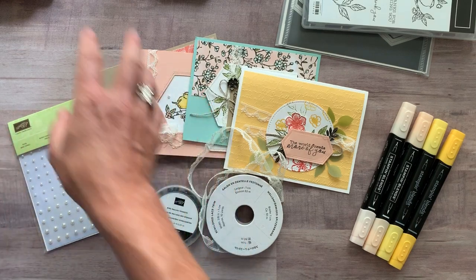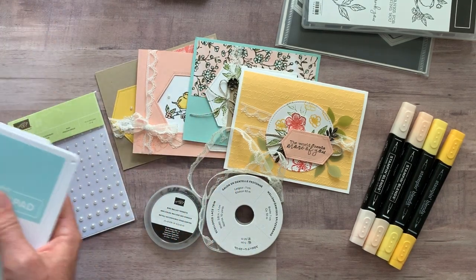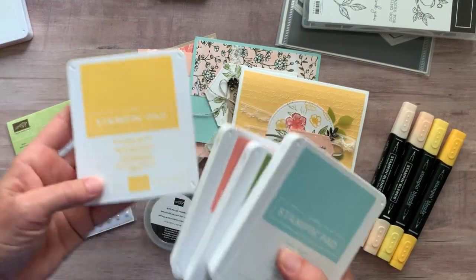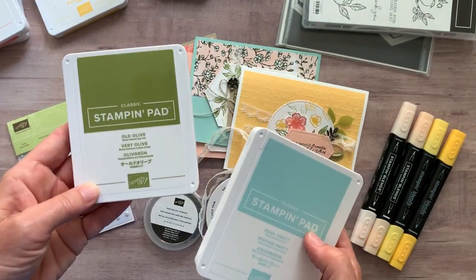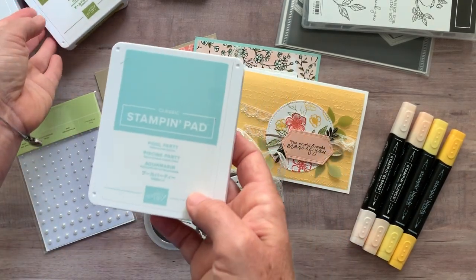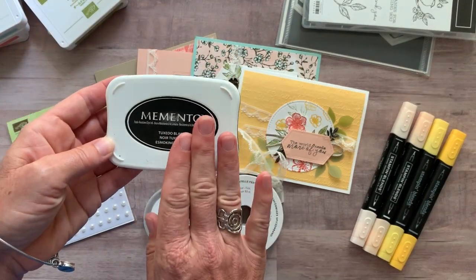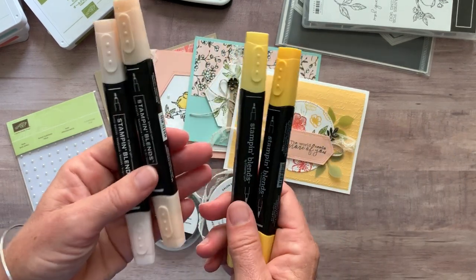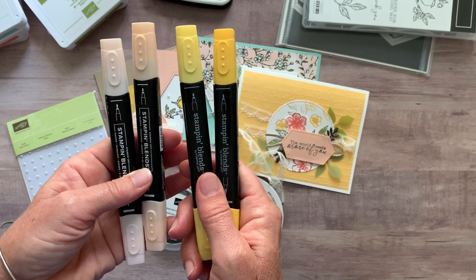The other thing I need to tell you about is inks that are needed. If you need to order the inks, let me know — I can help you get those as well. We have Petal Pink ink, Daffodil Delight, Calypso Coral, Old Olive, and Pool Party. And then you're also going to need a black Memento ink pad because we do some coloring with our Stampin' Blends markers. I used the Petal Pink light and dark and then the Crushed Curry light and dark markers.